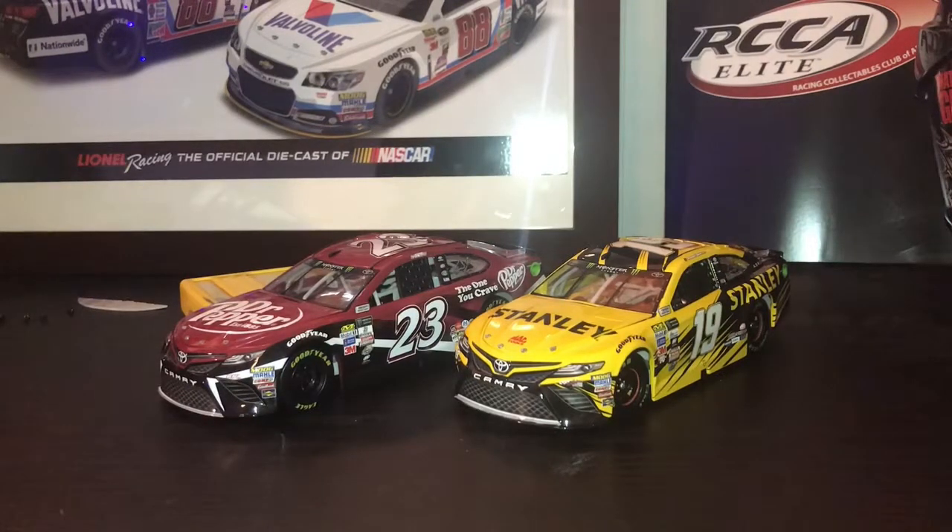Hello guys and welcome to another NASCAR diecast review. Today's review is gonna be a little different — I'm gonna be teaching you how to chassis swap two NASCAR diecasts.